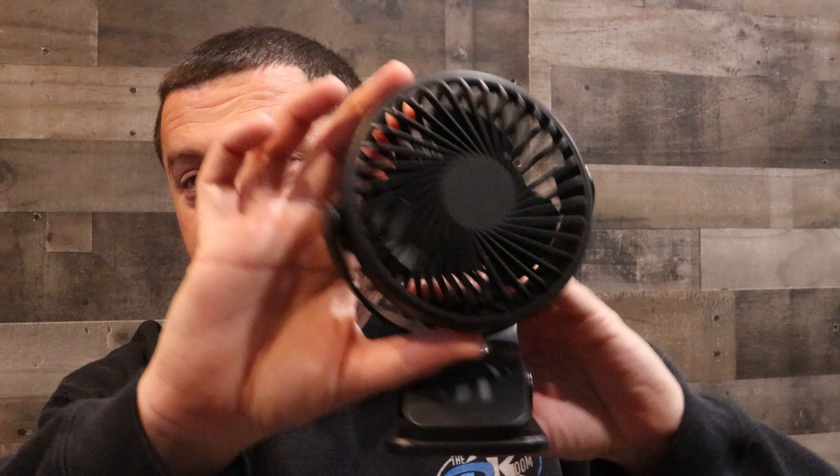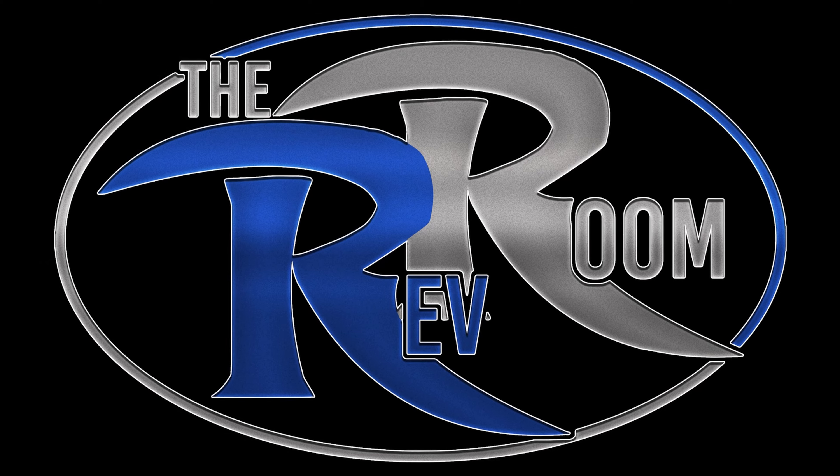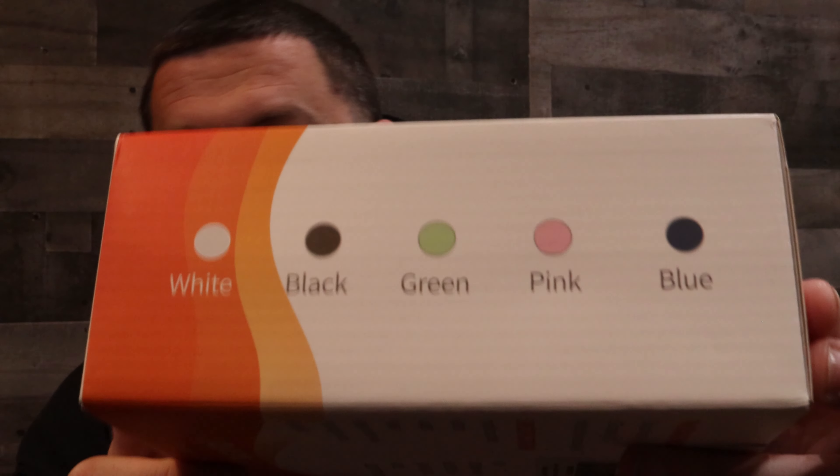Welcome back — today I'm showing you a rechargeable portable three-speed fan. I picked this up on Amazon for literally only about seven dollars. It recharges, it's got a big clip on it, and it comes in all these colors: white, black, green, pink, and a bluish color. I just went ahead with the black.